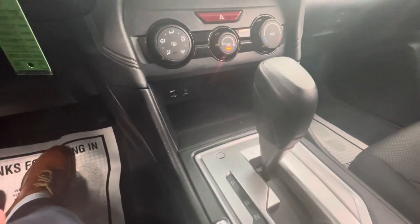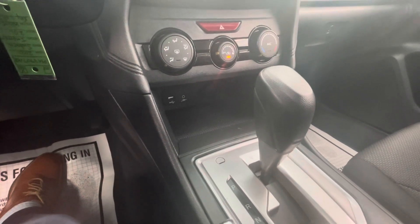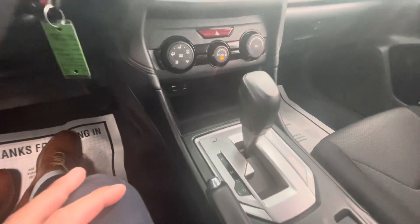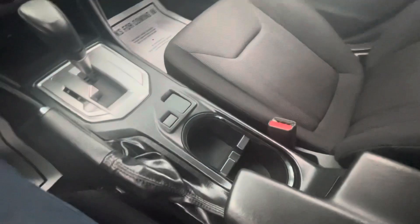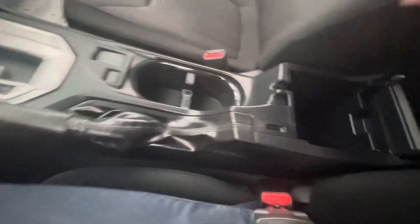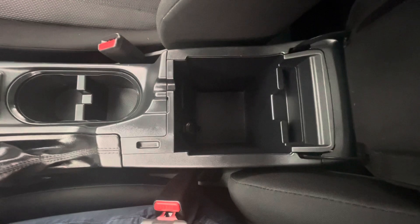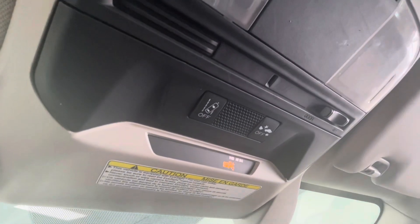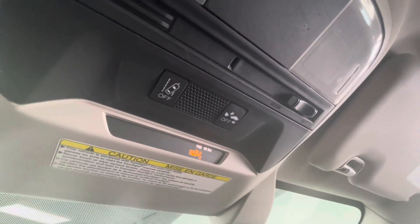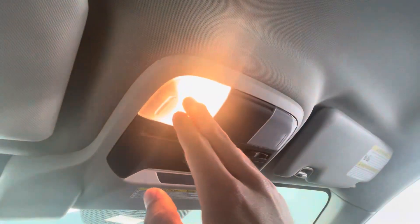Coming down further than that, you are going to have a small storage compartment equipped with a USB port, an auxiliary line-in, and a 12-volt plug-in, your beautiful shifter knob, parking brake, two cupholders, and a large center console that comes equipped with another 12-volt plug-in. To end off the interior features of this vehicle, up top you are going to have your lane assist off, as well as your collision notification off, and lighting options for both your driver and passenger.